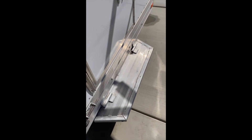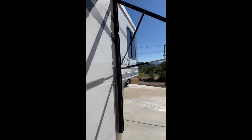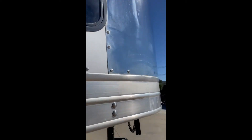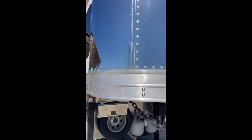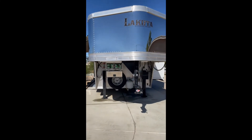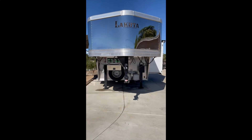All these steps fold up. Everything is aluminum. And that is a walk around of our Lakota Charger Edition — three horse living quarters.